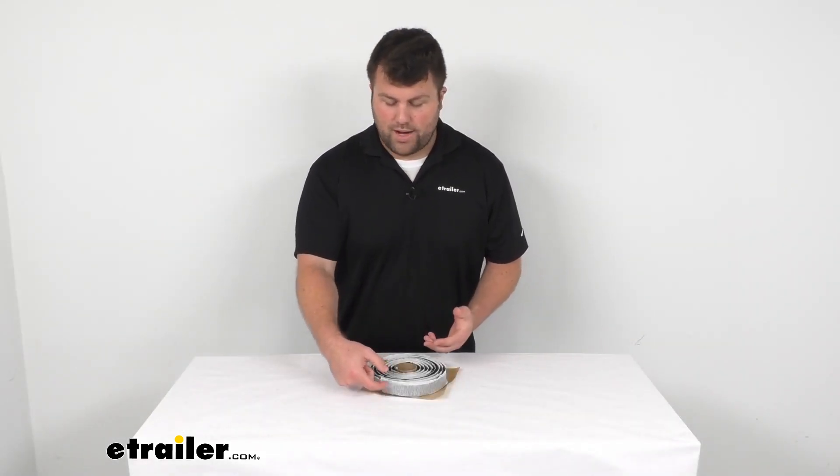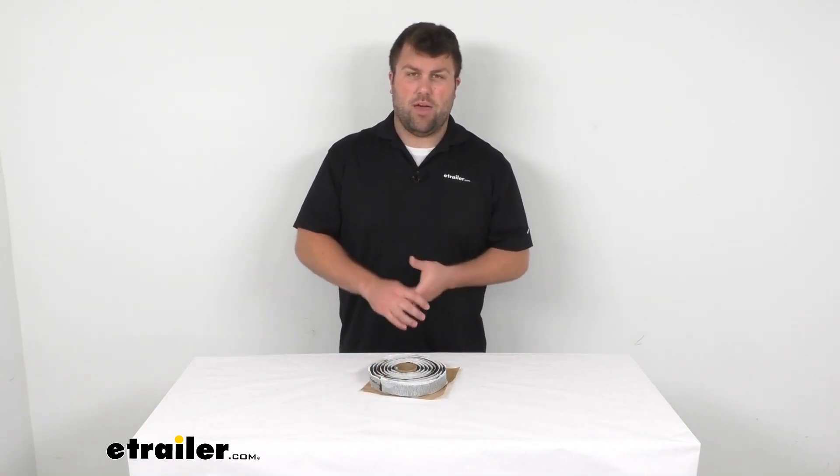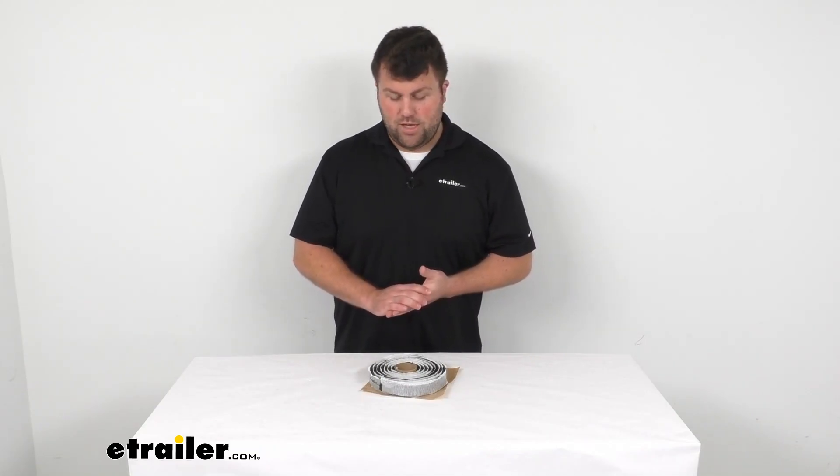But we do have lots of options here at eTrailer.com. We've got some that are a little bit wider, more narrow, some a little thicker, thinner. So you have lots of choices to make sure that you're getting the right setup for your system.